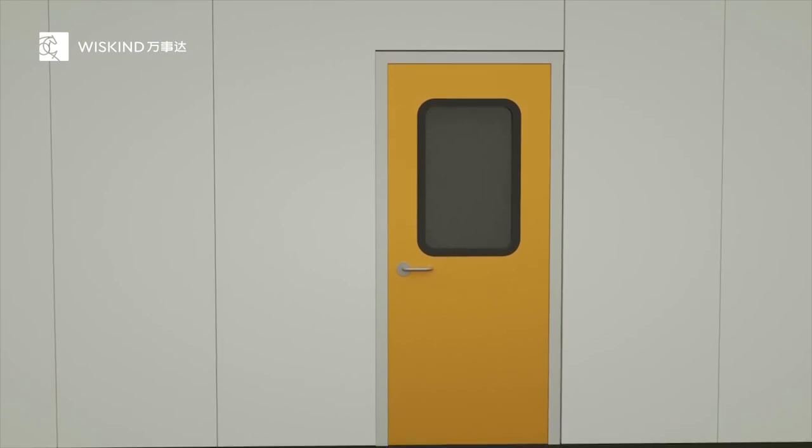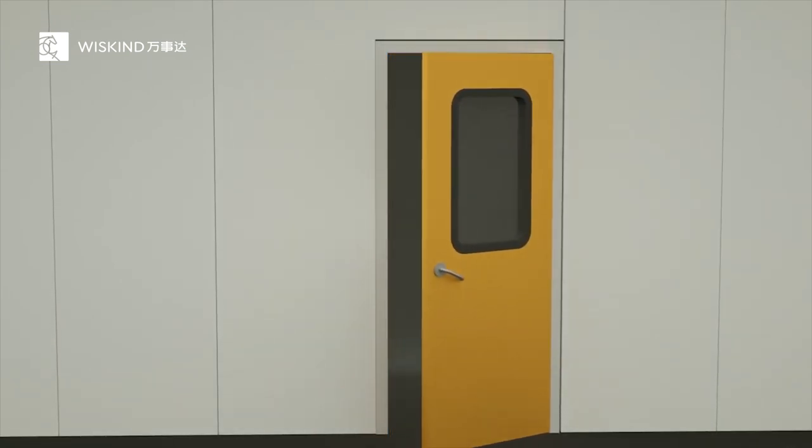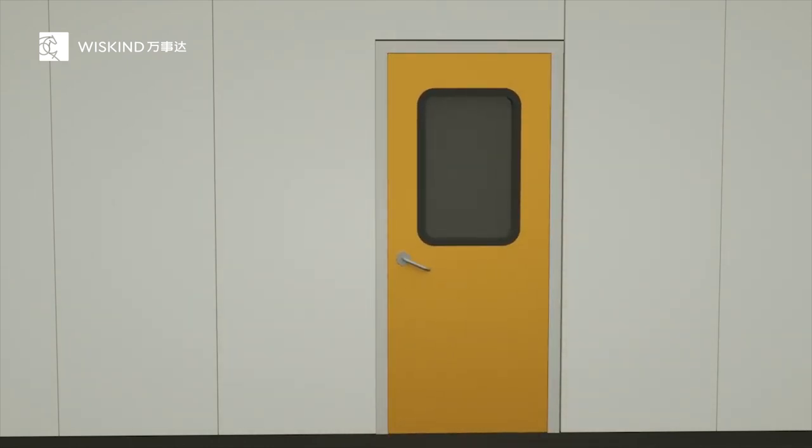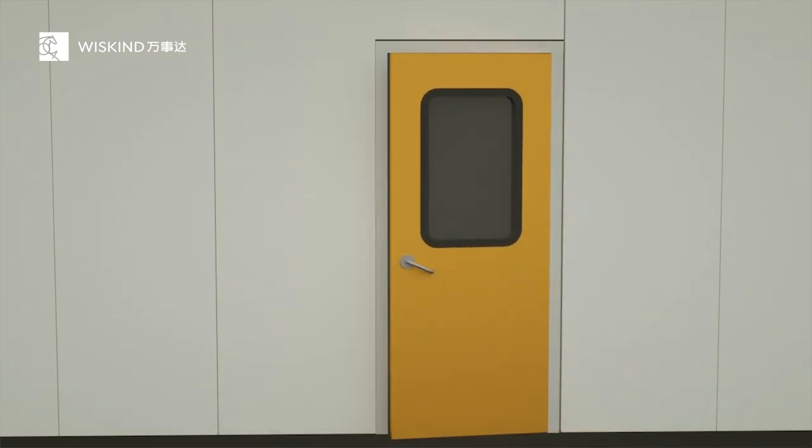In many clean room projects, we've found that the clean room door is often the first to be damaged. Compared with the entire project, the door is often opened and closed, resulting in more severe pressure and impact.